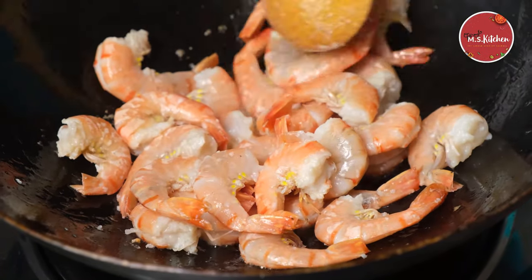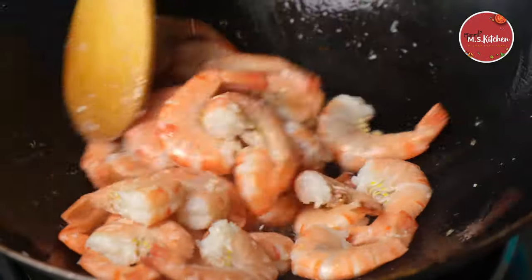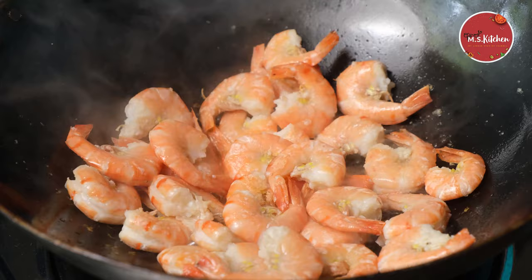We will get the sauce on the plate. We will put the sauce on the plate. I will put the sauce on the side of the plate.